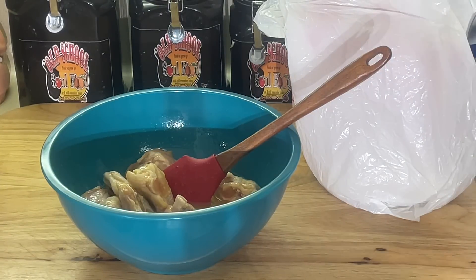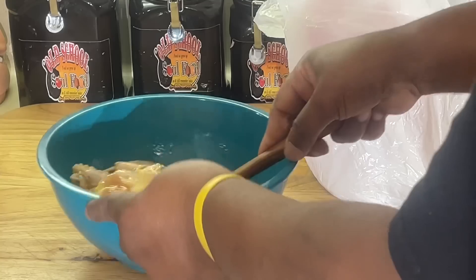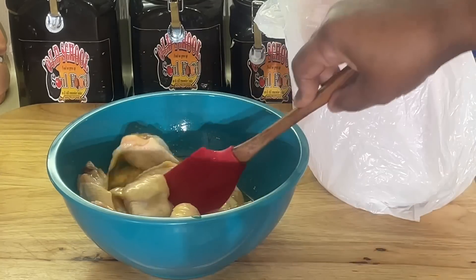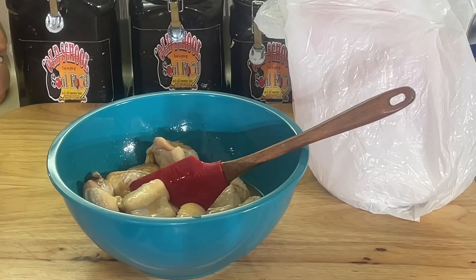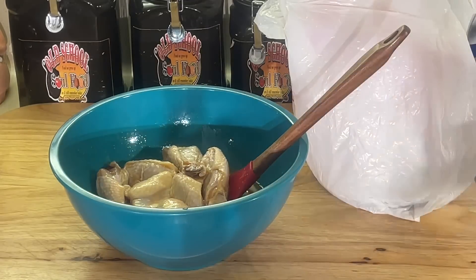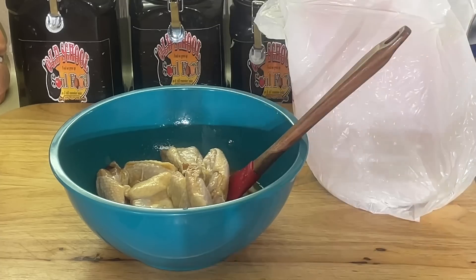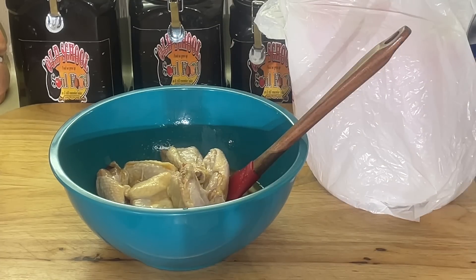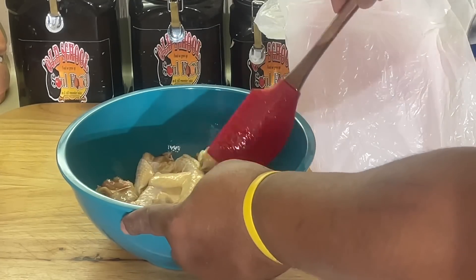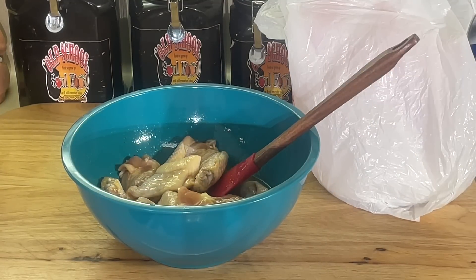I say, absolutely. You can do this with chicken wings, chicken thighs, chicken legs — whatever you want to do. It works the same way. I'm not gonna show the full procedure here because I'm gonna show you a link in the video. But all I did, I seasoned my chicken wings with salt and pepper and garlic powder. I put them in eggs and hot sauce and in the refrigerator for 24 hours.